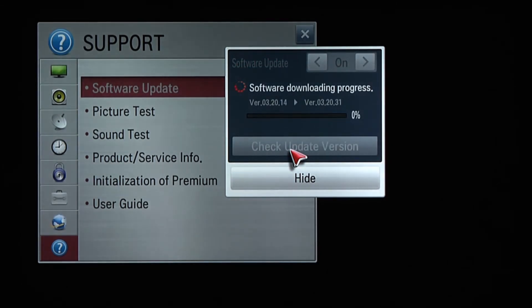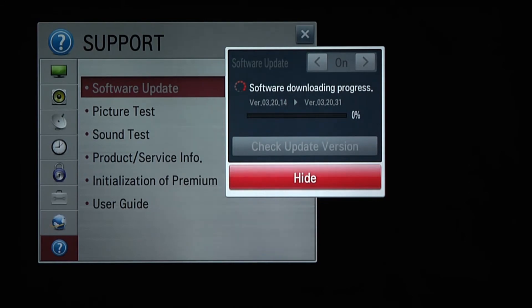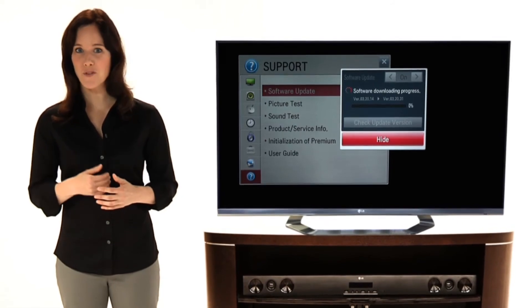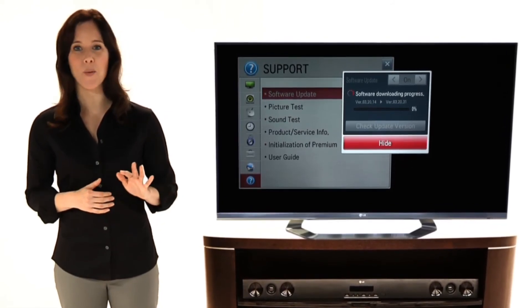And throughout the year, pop-up messages on the Home Dashboard screen automatically notify you of new updates. To make sure your smart TV remains up-to-date, updating firmware on a regular basis is always a smart move.